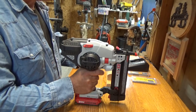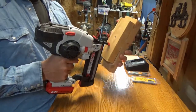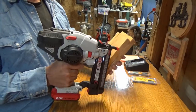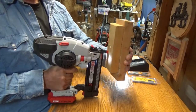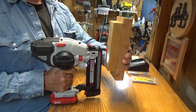Every once in a while, if you don't have the gun pressed just right and you pull the trigger, you'll hear it cycle but not fire. Just wait until the motor stops spinning, then press it back against your material again and pull and hold the trigger until the nail sets.